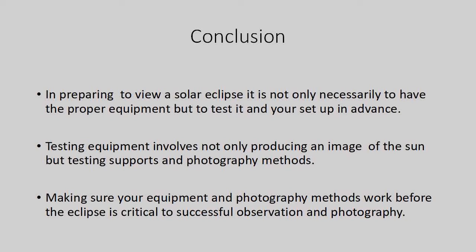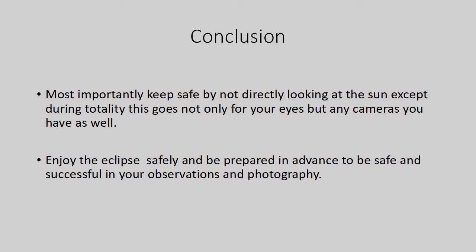Making sure your equipment and photography methods work before the eclipse is critical to successful observation and photography. Most importantly, keep safe by not looking directly at the sun except during totality. This goes not only for your eyes, but for any cameras you have as well. Enjoy the eclipse safely and be prepared in advance to be safe and successful in your observation and photography.